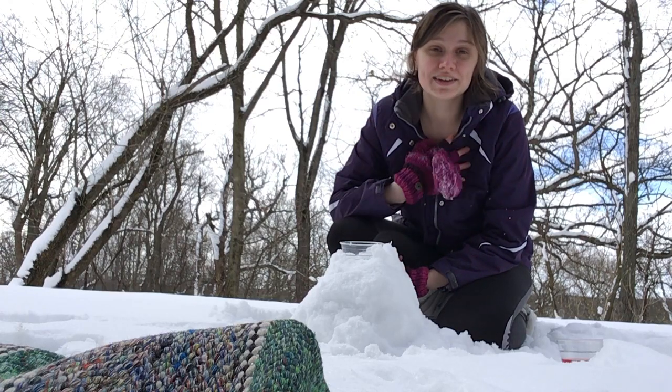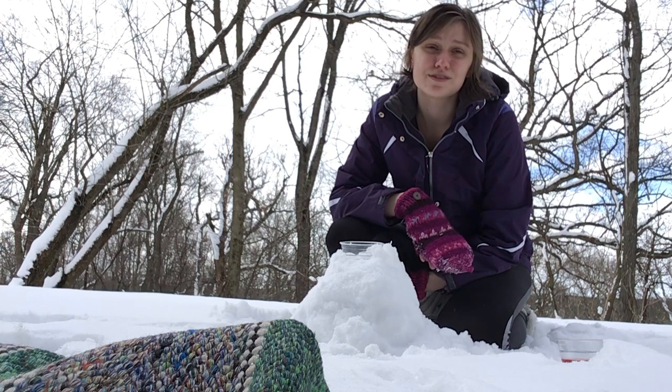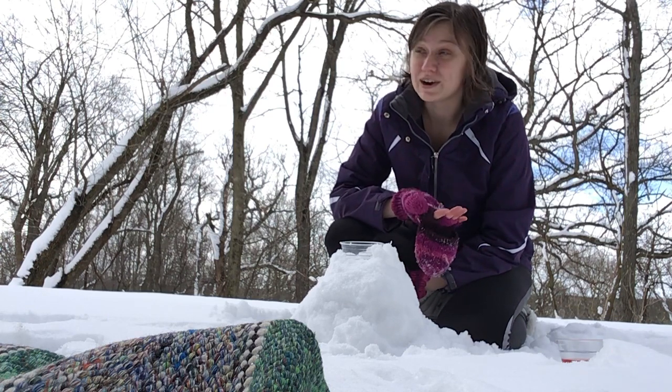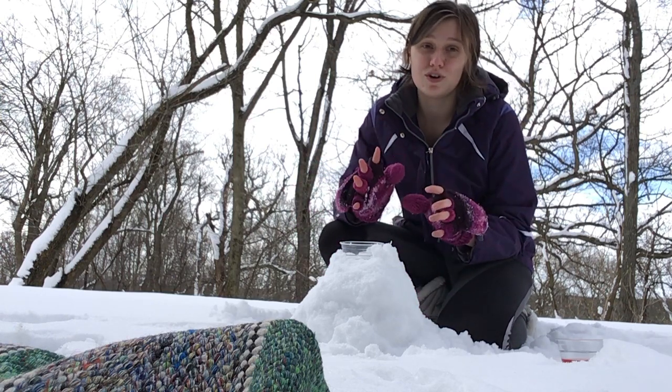Hi everybody, Hannah here. Now, I'm outside in my backyard and I gotta admit it feels a lot more like February than like April, right? But since we've got some snow, now is the perfect time to do snow volcanoes.